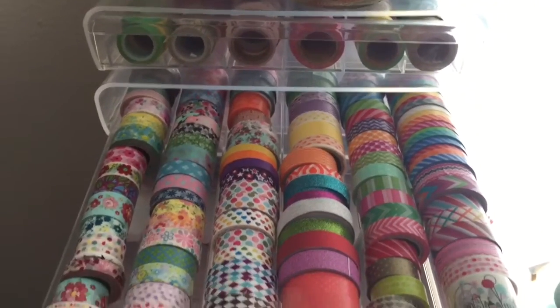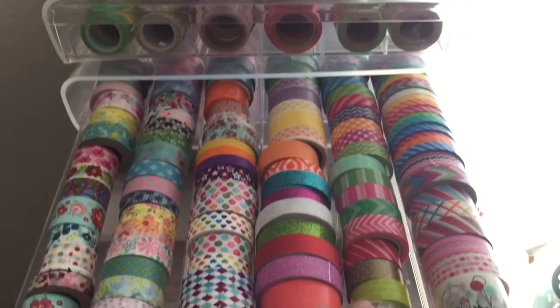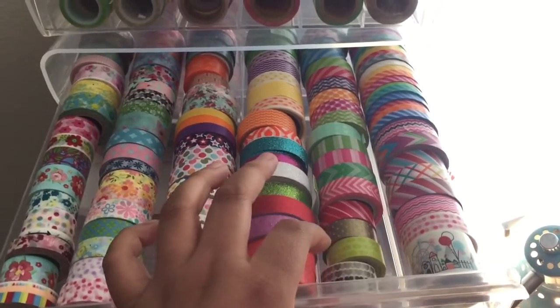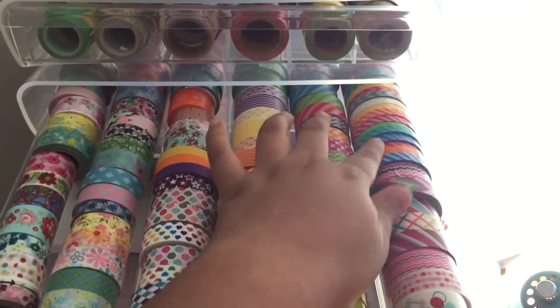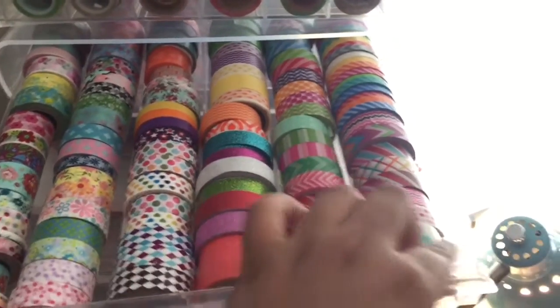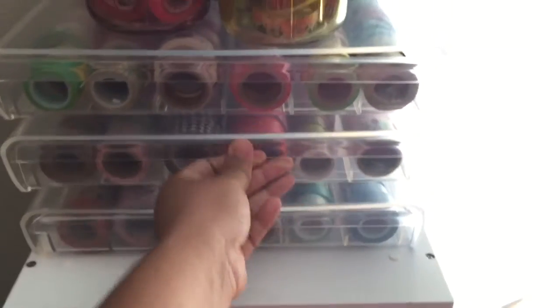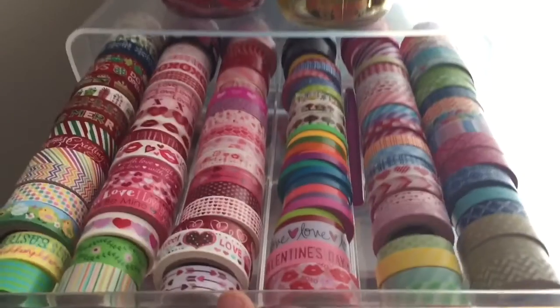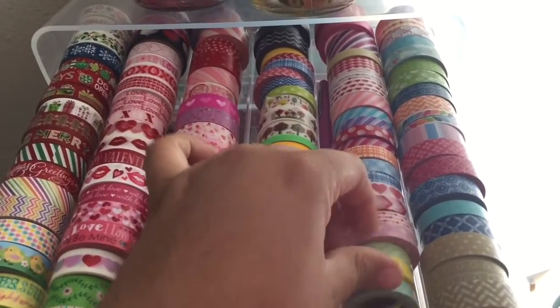You can fit any size of washi tape in here — from little washi tapes to skinny washi tapes to thicker washi tapes. All your washi tapes are going to fit. I have more skinny washi tapes here and more little washi tapes here too.